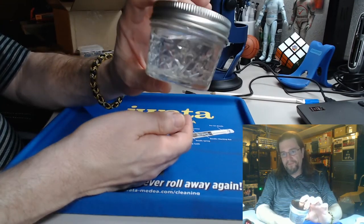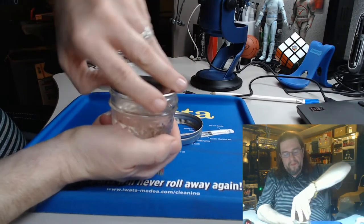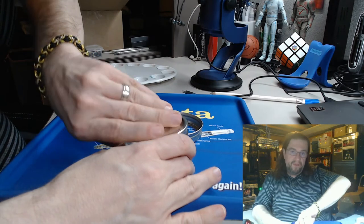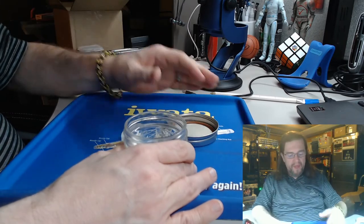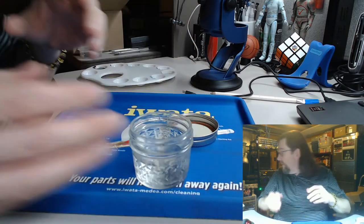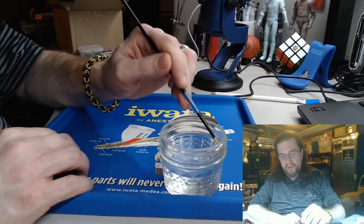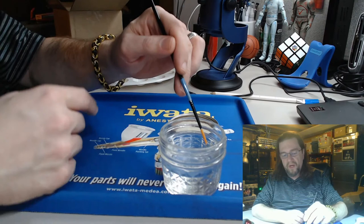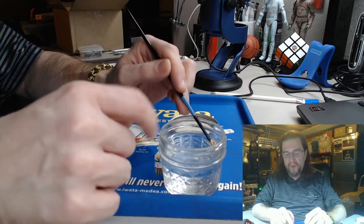You unscrew it and pop the inner lid — if anybody remembers when their mother used to do canning for tomatoes and such, it formed a vacuum seal. And there is your water. What I do to clean is take it and gently push the brush up against the side — not to where I'm forcing it over — just enough to fan the bristles out a little bit, and you'll see the paint drop off.